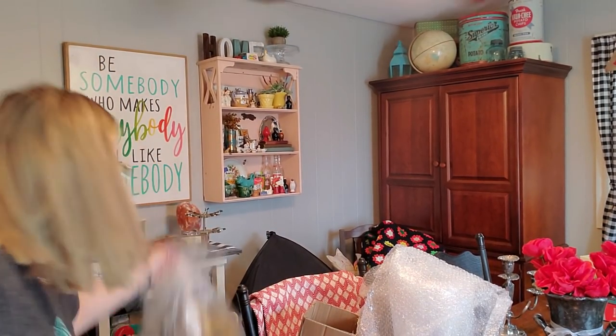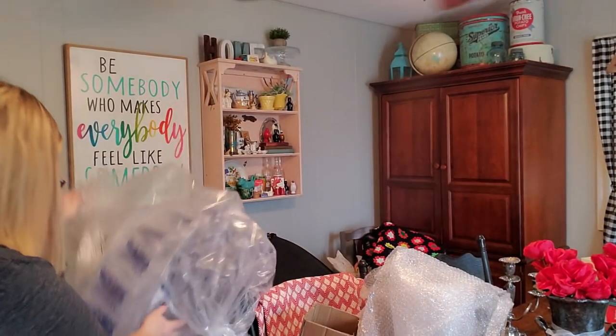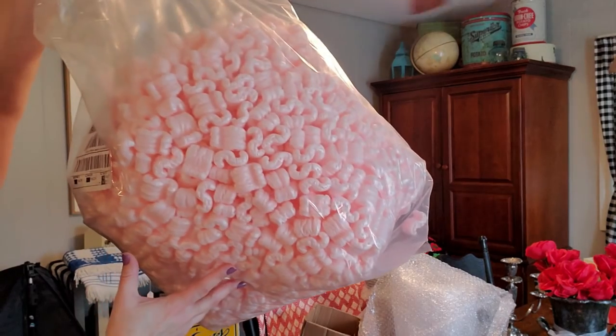I use bubble wrap and I get big bags of air pockets and big bags of packing peanuts to protect my items. I order those through Amazon. I do have an Amazon affiliate link, so if you're interested in buying any of the products I've used and tested, I'll put the link to all of those items down in the description. I have bought expensive ones and cheaper ones, and these work just fine.